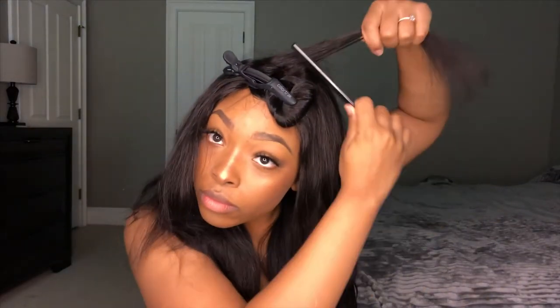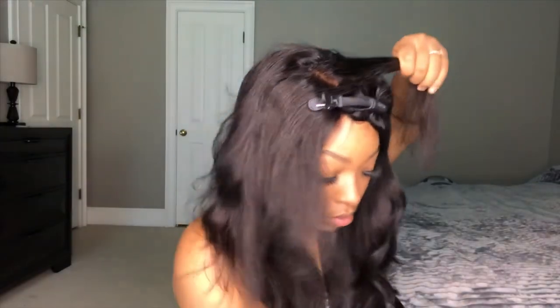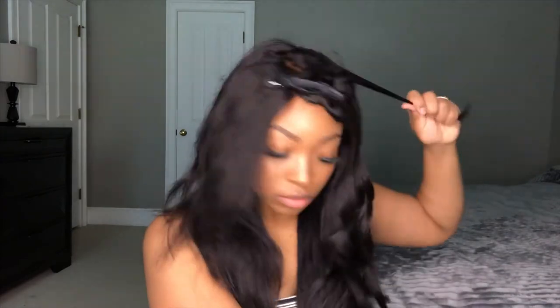Now I'm just taking some of the hair from the other side and bringing it to the side I'm currently working on, because this is going to give your look a little bit more volume. For this section of hair I'm going to curl it outward rather than inward because it makes it look a little bit better. We're going to take a break, drink something real quick, and there you go — the curls are done.